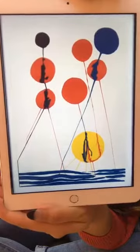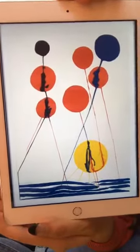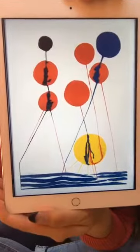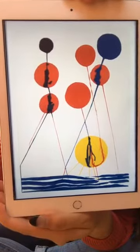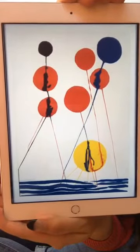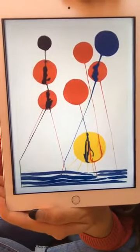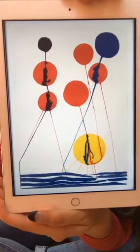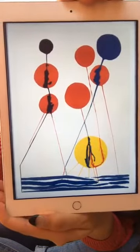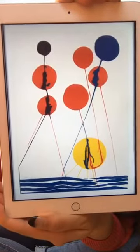This is created by Alexander Calder. I'm actually going to hold off telling you guys the title — I want us to talk about this a little bit. So when we're making our observations as we're looking at this, I want us to start from the top and then work our way to the bottom. I see lots of different shapes. What shapes do you guys notice the most that are being repeated over and over again?